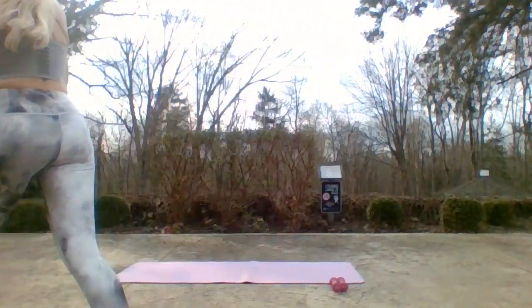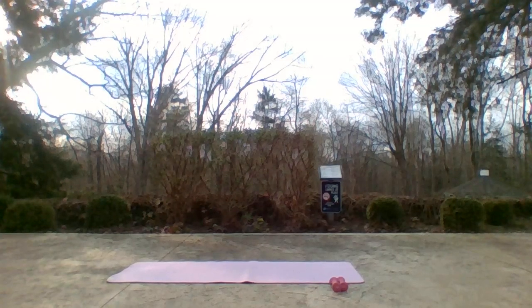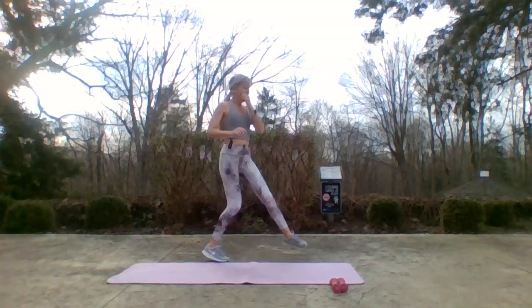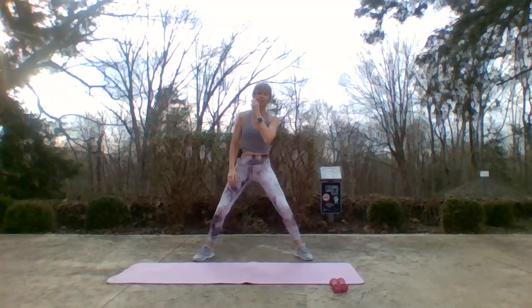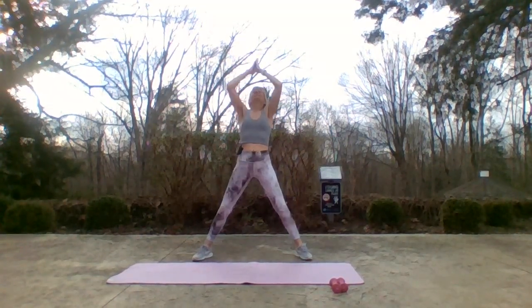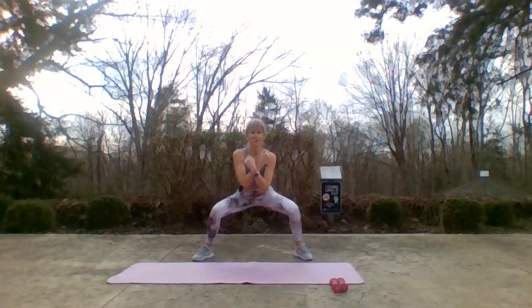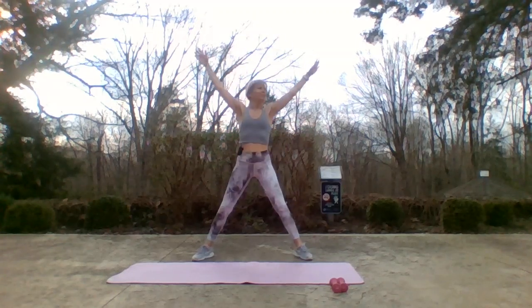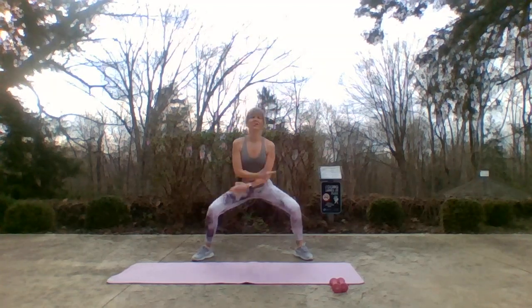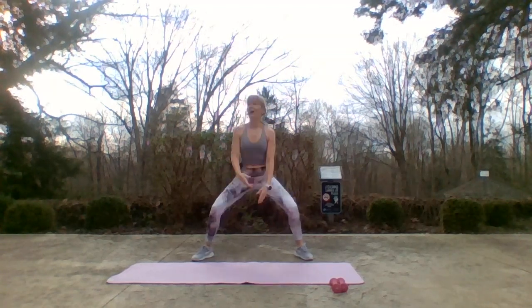Alright, chop chop, let's get you moving. Start your music — a little breezy out here. Feet nice and wide, big inhale up, still down, one more. And tempo lift and lower, up and down, inhale, exhale.